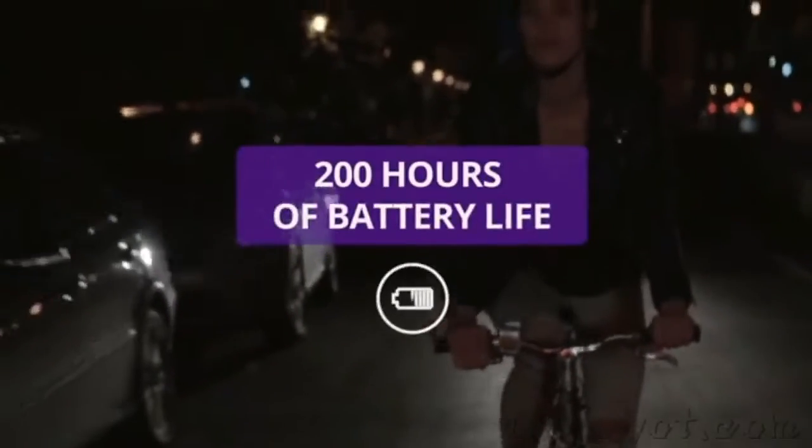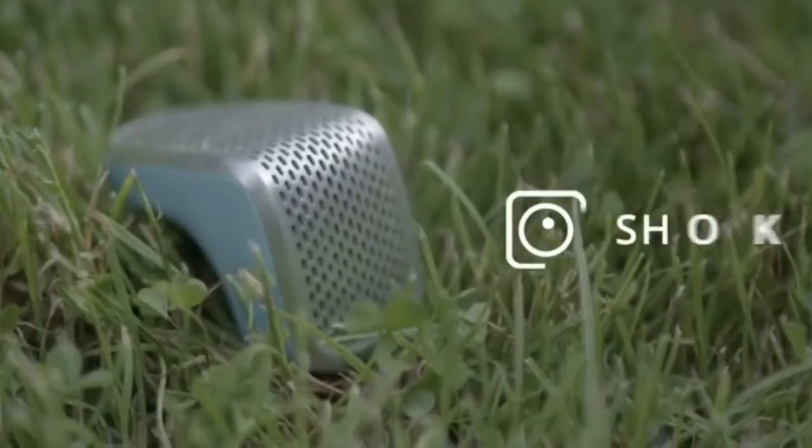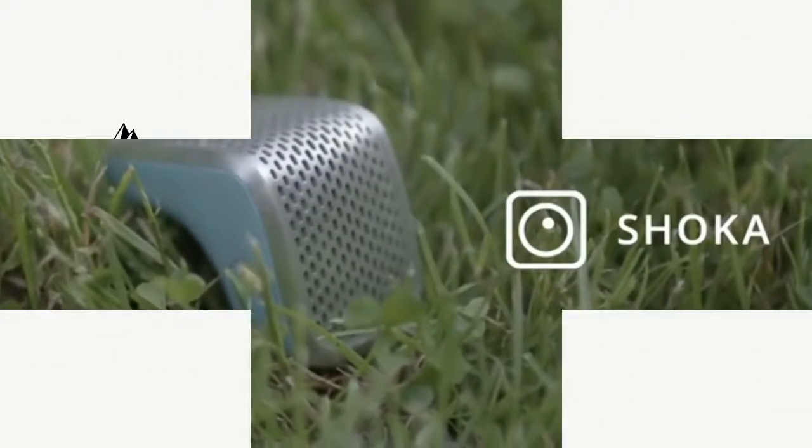We designed Shokabelle to be extremely energy efficient. With more than 200 hours of battery life, you only have to charge it once every couple of weeks. Shokabelle is the world's all-in-one navigation and safety device for those who commute our cities every day.